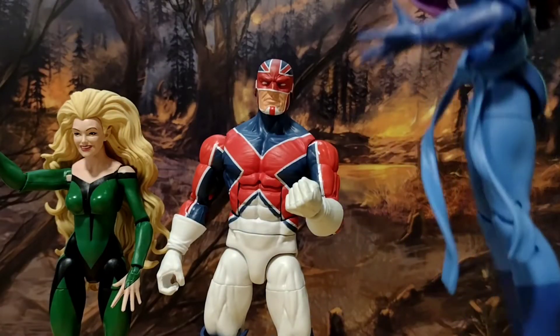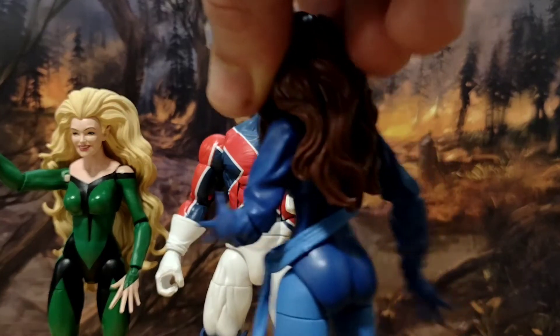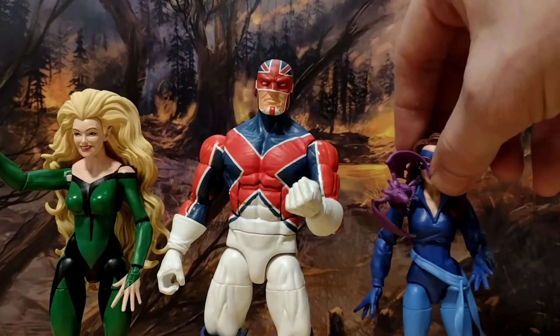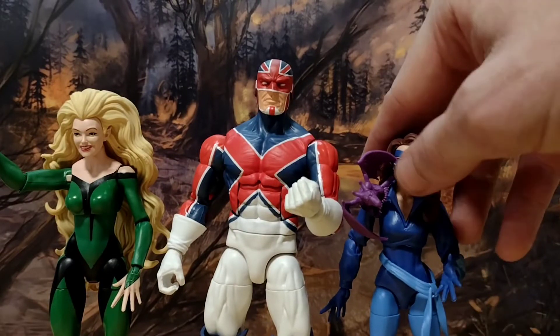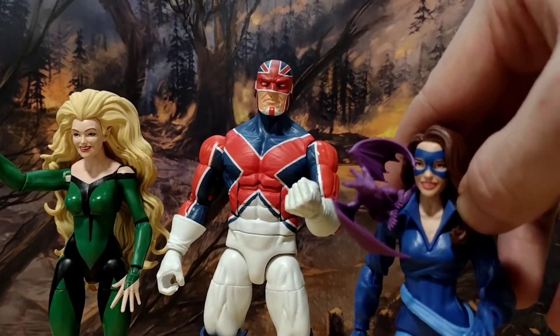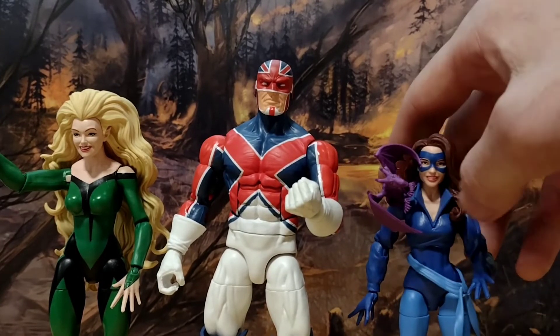Kitty Pryde also has balance issues, not really sure why — her hair's not as big a justification. You've got the sash which hangs, don't mind the sash, or the billowy sleeves. I like the aesthetic of the Kitty Pryde. I think she's just a nice figure, and I think the face is very pretty — kind of gives off Natalie Portman-esque vibes. You've also got Lockheed included.